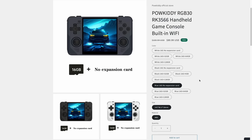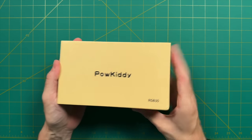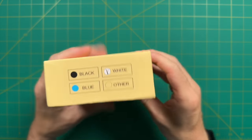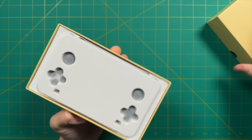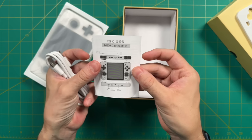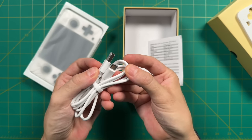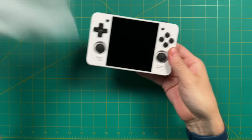You can buy this directly from Powkiddy's website — there's a code below for 5% off — or through AliExpress, where they have an official store at the same prices. Full disclosure: Powkiddy did send this out to review, but all opinions are my own. Inside the box it's very bare bones — just a quick start guide and a USB-C charging cable. Let's jump right into the device and talk about how it feels.